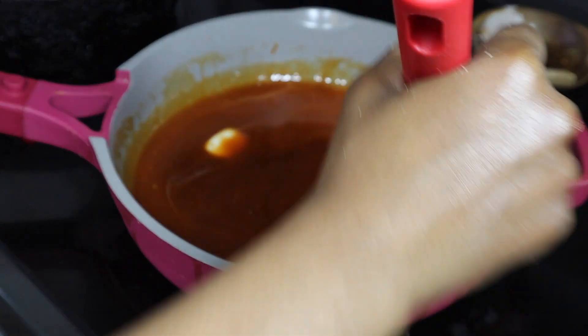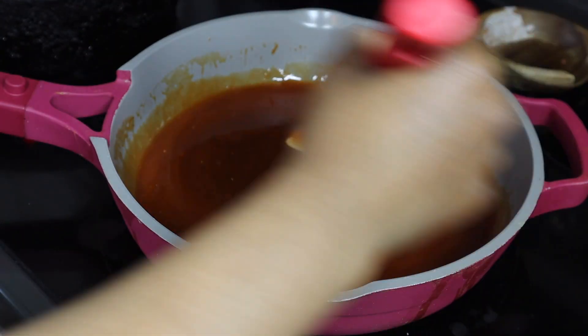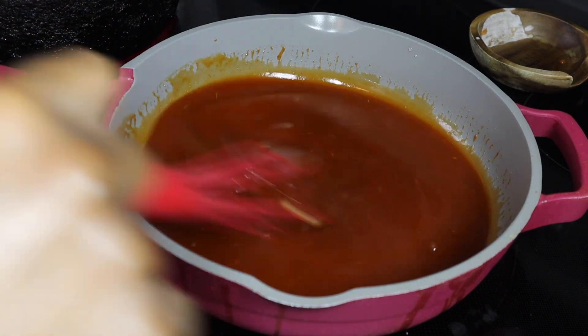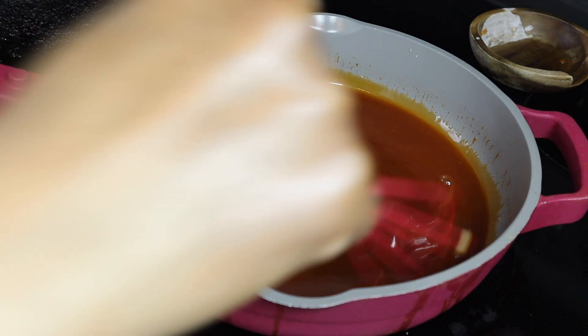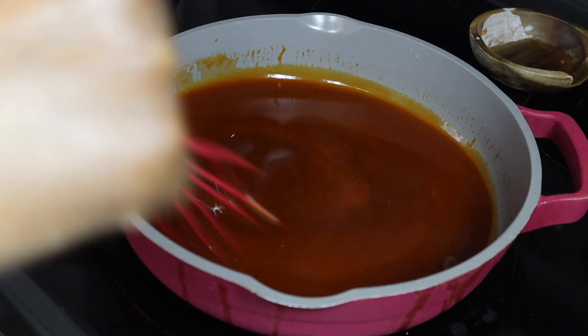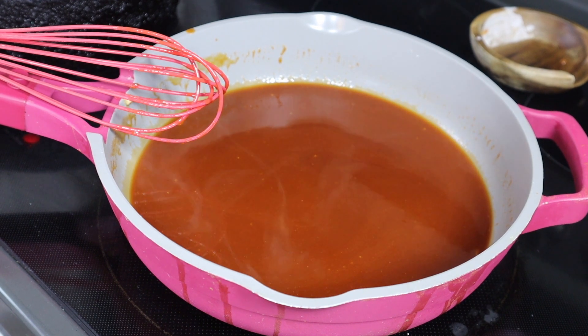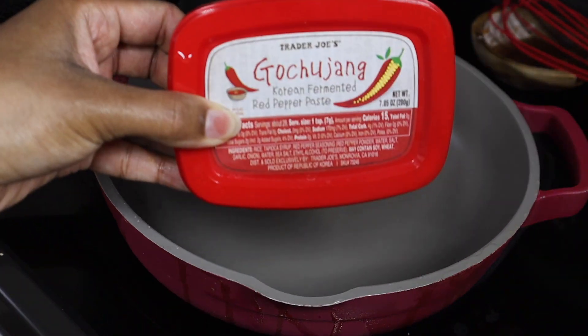Taste it and see what the vibe is. You want it to be like a rich dark brown color — add as much sugar as you like. I did one whole cup of it and then after that you're basically done. This is over a medium low heat, by the way.